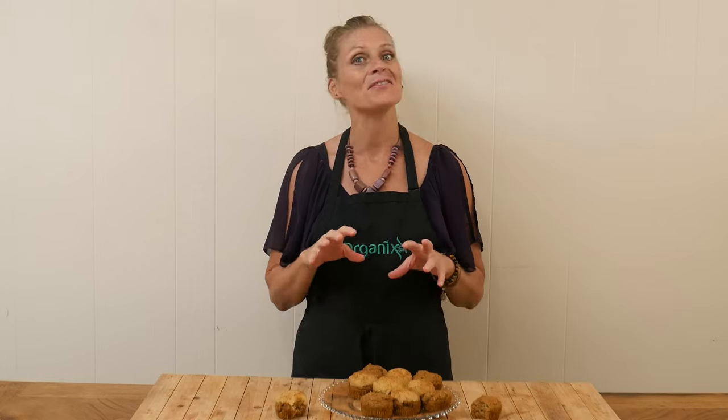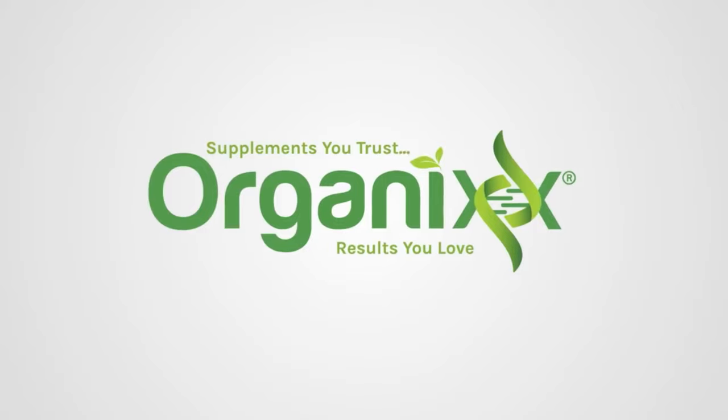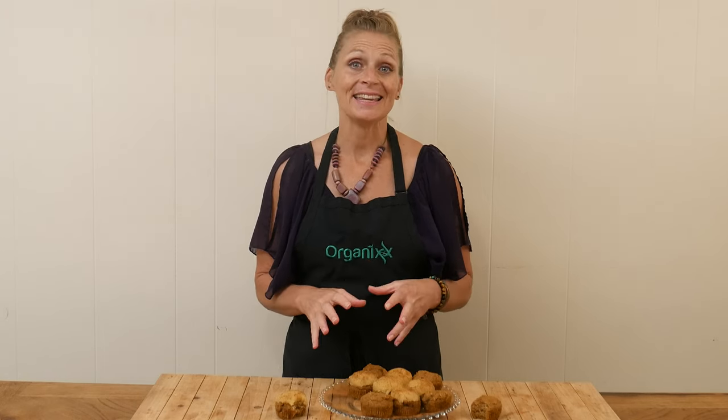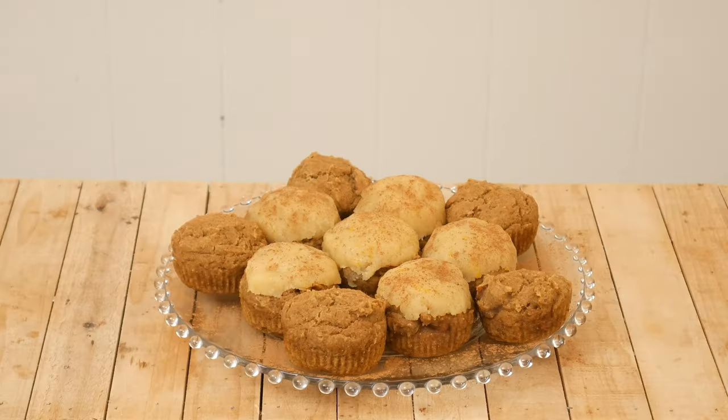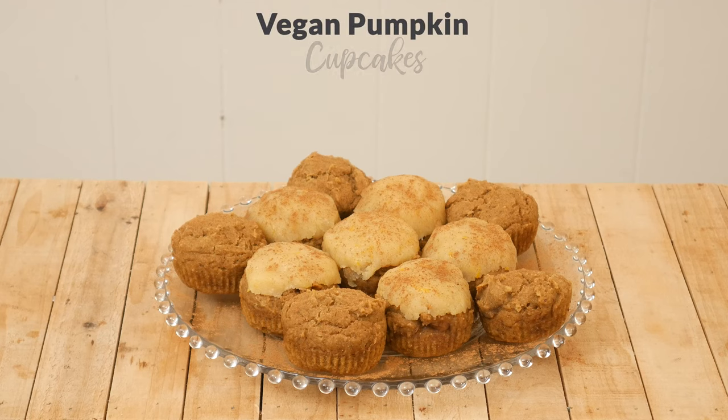For our second pumpkin recipe, we're going to be making a healthier version of cupcakes. Hi, my name is Katrina. Welcome to the Organics Channel. We are a company that is dedicated to supporting you in living your healthiest life possible. And that's why we get together every week in the kitchen and we create these healthy recipes. Today, we're going to be making vegan pumpkin cupcakes.